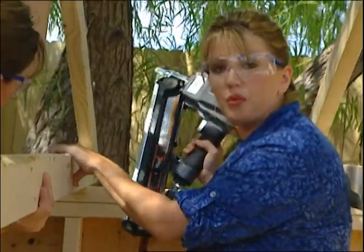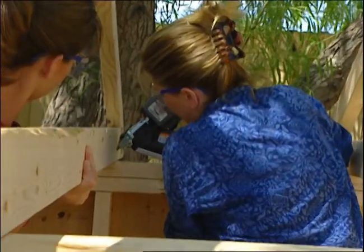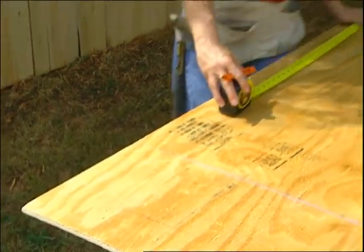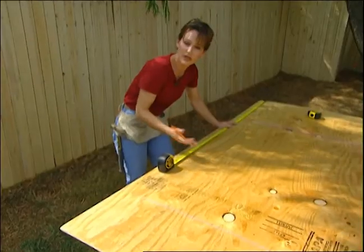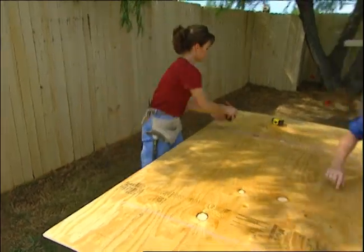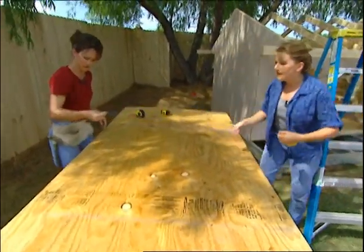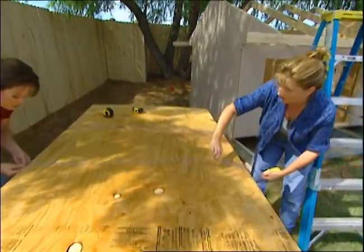I've switched to a nail gun because it's going to go much faster since this is a heavy-duty job. This will cost you about $40 a day to rent. Now we're ready to put the roof decking on. I'm measuring and marking at 24 inches on center because that's what our trusses are. Instead of making multiple marks all the way down the board, we're going to pop a chalk line so we'll just follow it and drive our nails right into the trusses.